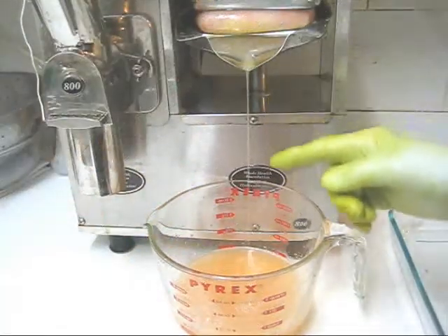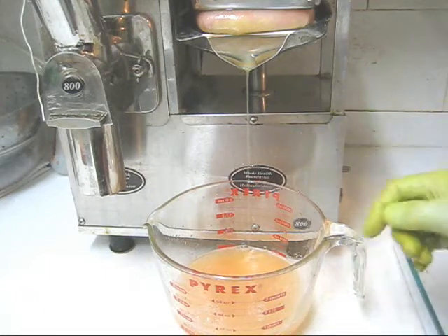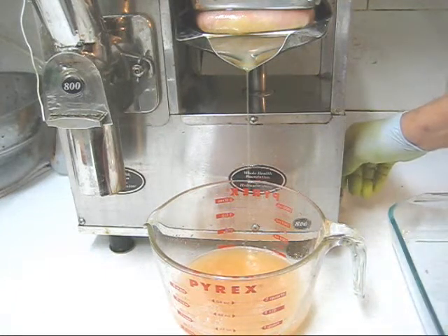You can leave this up as long as you have a steady juice flow. When it turns to droplets, back it off — there it goes, droplets.